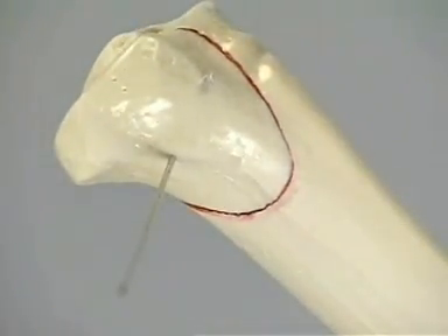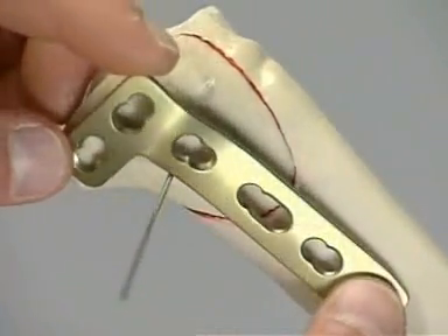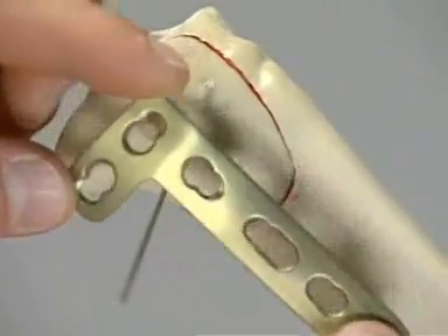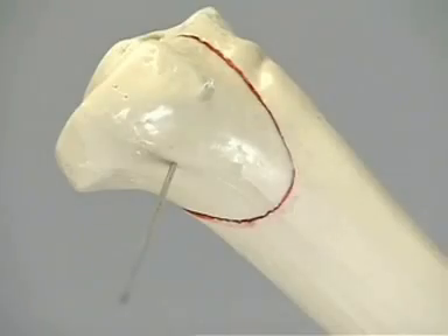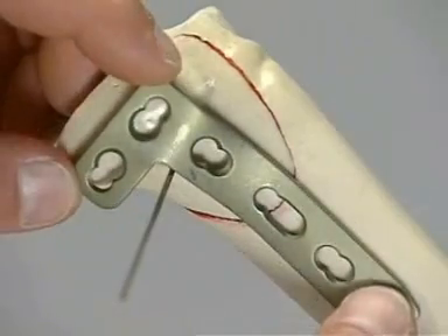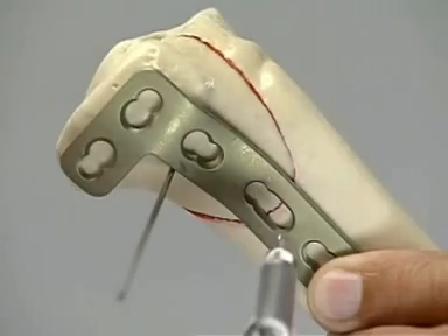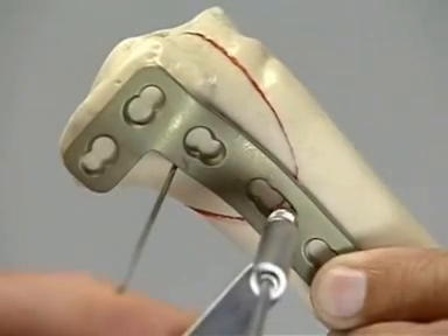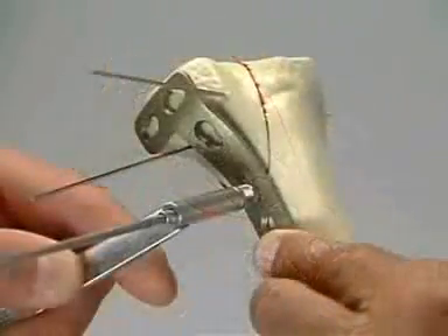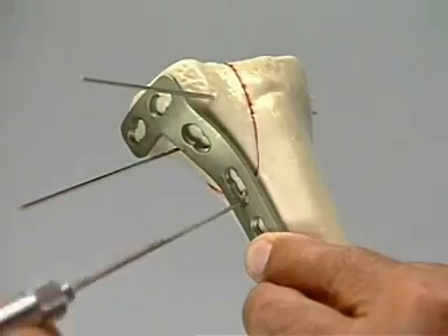The forceps is removed. A pre-contoured L-plate is used as a buttress plate in this type B1 tibial plateau fracture; however, it may need additional contouring to the bone. Otherwise, it could either fail to buttress or it could cause a deformity when secured to the bone. Once the plate fits the contour of the bone exactly, it is securely fixed. It is best to start the fixation on the diaphysial side using the elongated hole, which allows some fine-tuning of the plate position. The plate is fixed to the bone with the screw in the neutral position in the usual manner.